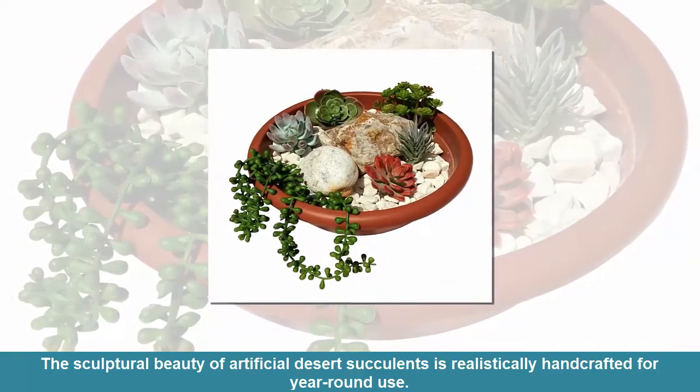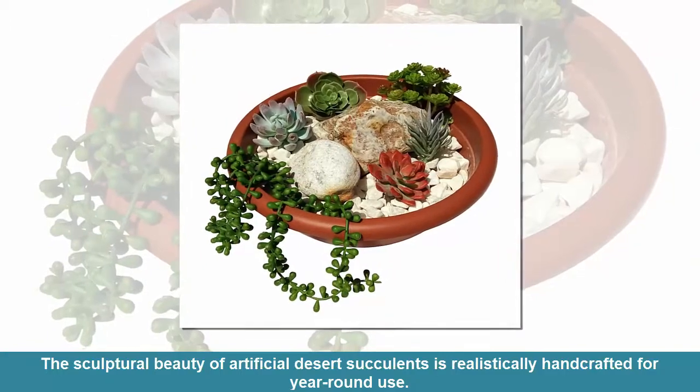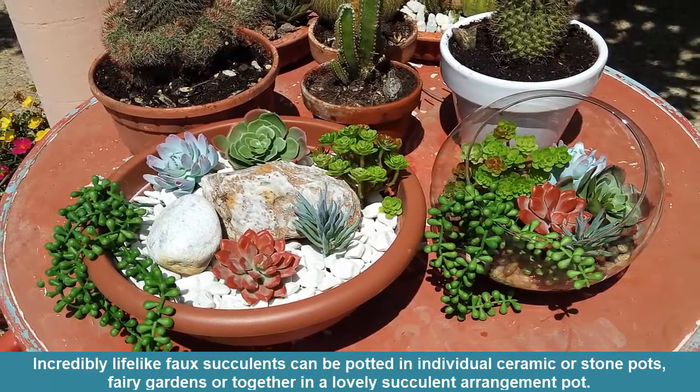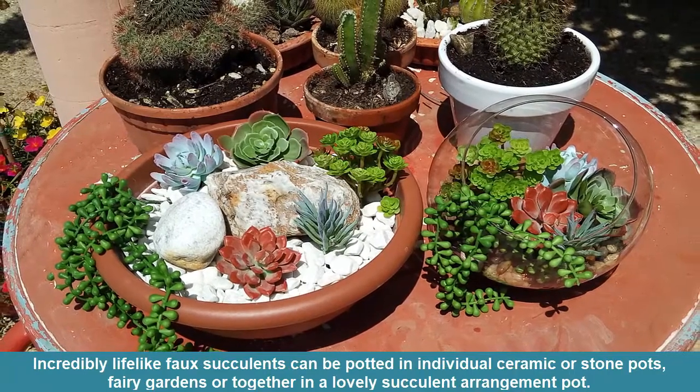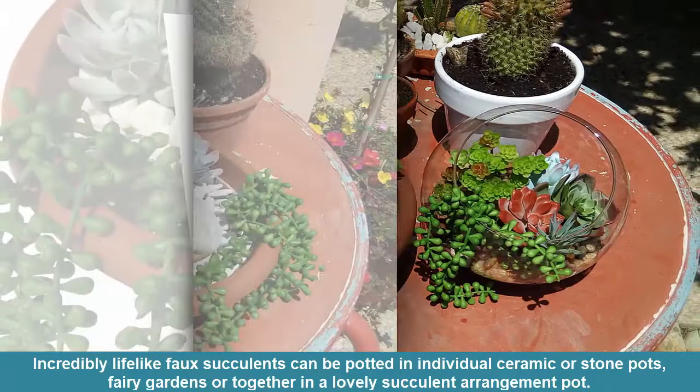The sculptural beauty of artificial desert succulents is realistically handcrafted for year-round use. Incredibly lifelike faux succulents can be potted in individual ceramic or stone pots.